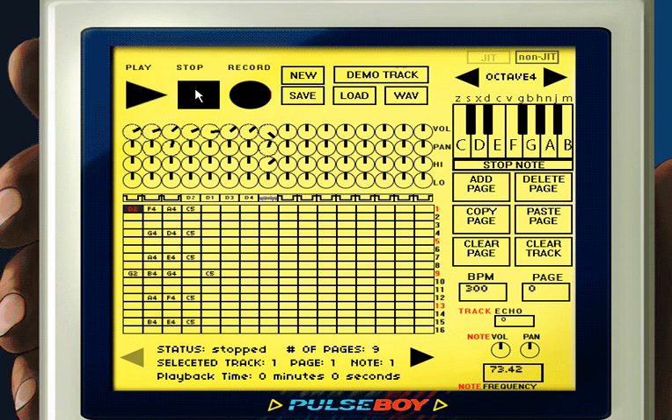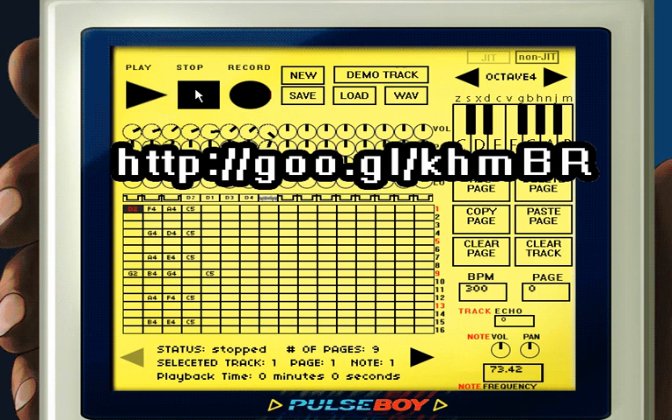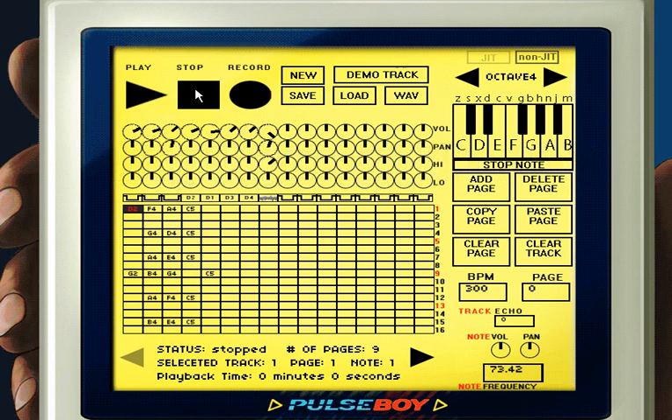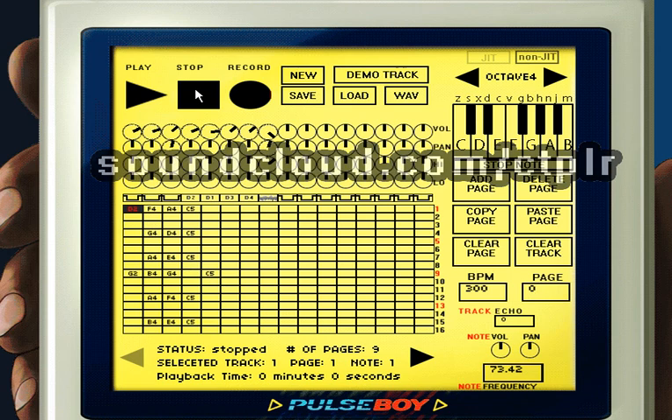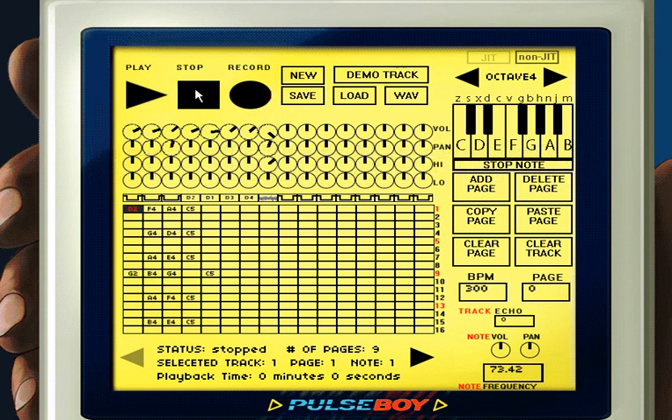Hopefully this video helped you and made you want to make more chiptune music with Pulseboy, or at least try out other more advanced trackers. If you have any questions or find any bugs, I'll put a link in the video and on the Pulseboy website where you can report bugs, questions, or new features you'd like to see. Shoutout to my friend CTPLR (Caterpillar) — she makes really sweet remixes and cool music, and she pushed me to stop being lazy and put out this tutorial. All right, catch you guys later.